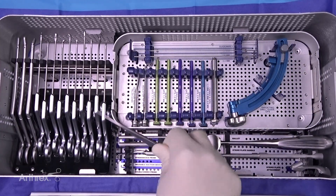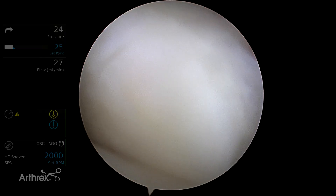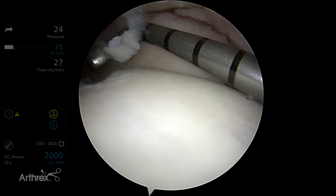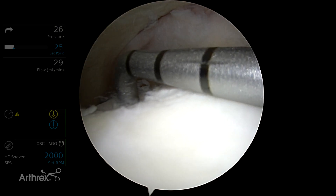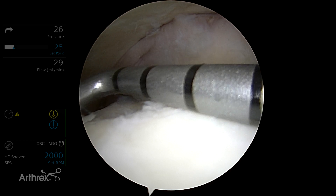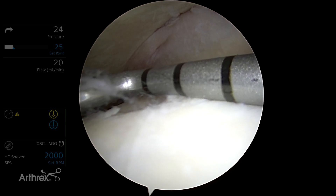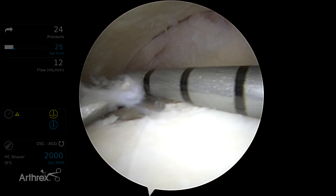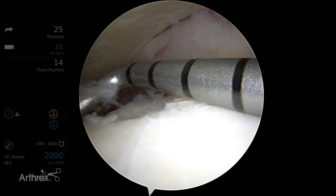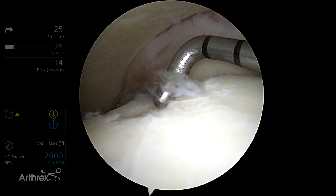Another addition to this set is the new probe. Inside the joint you can see it has really nice gradations of measurements. The very tip of the probe is 2 millimeters, so if you need to measure the depth, you can do that. In this particular probe, you really do know you have 2-millimeter increments, and that helps you determine the size of the osteochondral lesion you're dealing with, which is really helpful in terms of prognosis and how you're going to treat it.